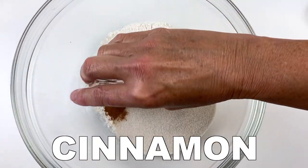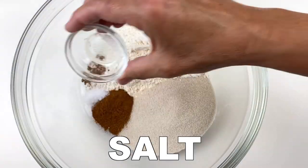In another bowl, add flour, sugar or monk fruit, cinnamon, nutmeg, baking powder, baking soda, and salt.